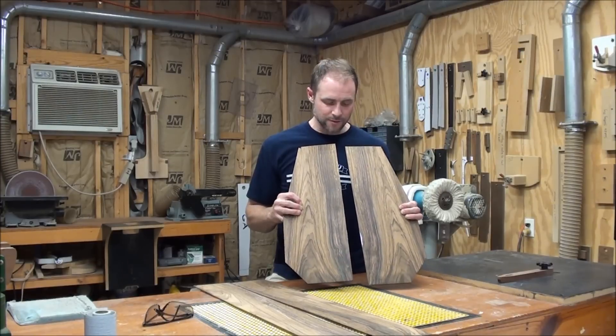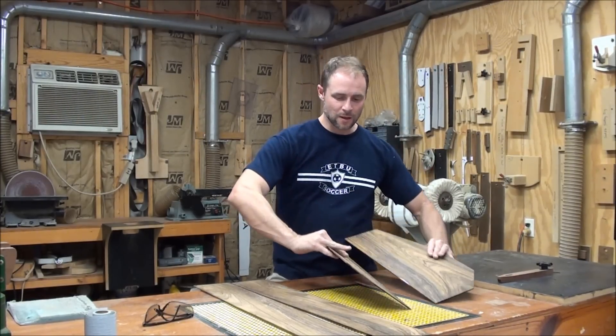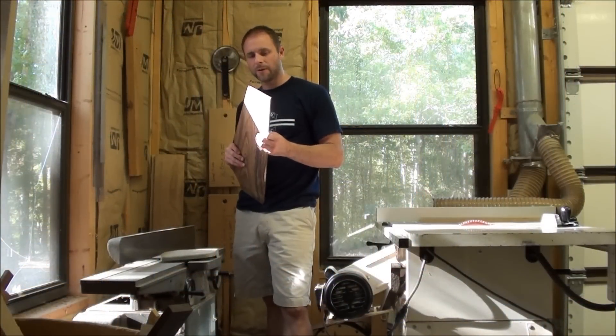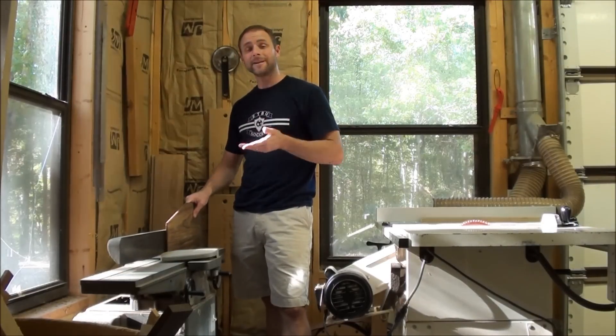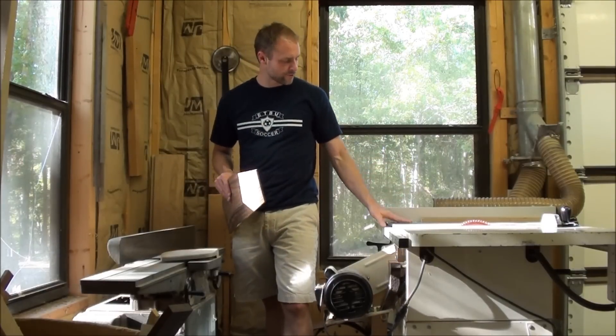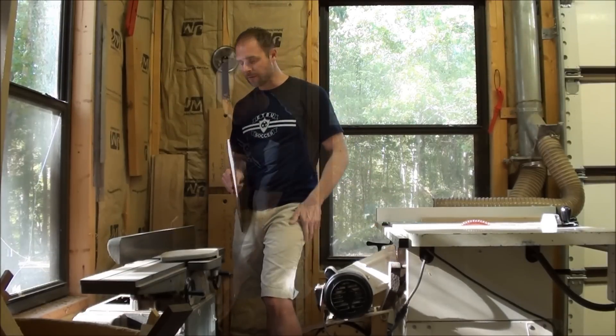What we're going to do right now is prepare the joints here for gluing and sand down the sides and get them ready for bending. The first step in the process is going to be to run these two pieces through the jointer, which really helps to put a fine straight edge on it. After that, we're going to take it to the table saw where I have some sandpaper attached to it and do some fine-tuning to get the seam just perfect.